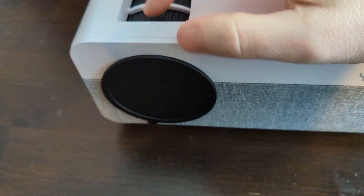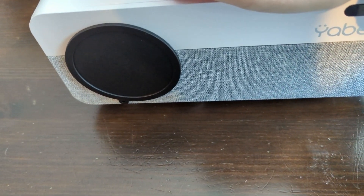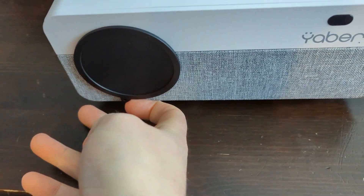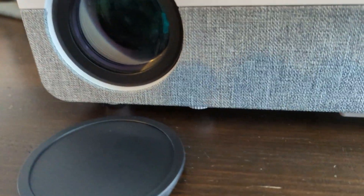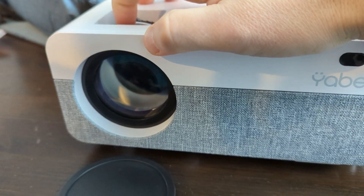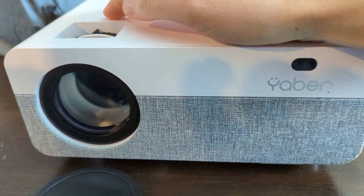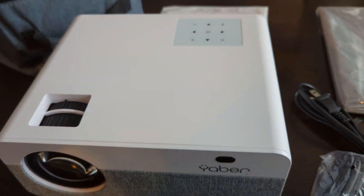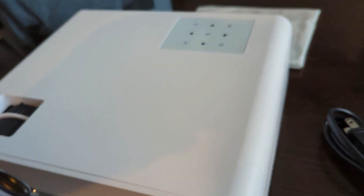It has innovative luminous touch buttons on the top of the projector so you can easily do everything you need in the dark. It also comes with a nice little remote, and you can connect it to things like a Fire Stick, put a USB into the back of it, use HDMI cables, and you'll be able to watch anything you want in high quality — it's like having a movie theater at home for a very reasonable price.